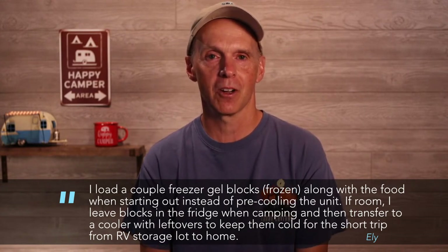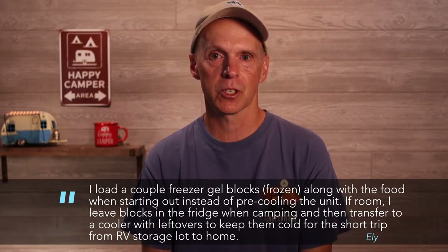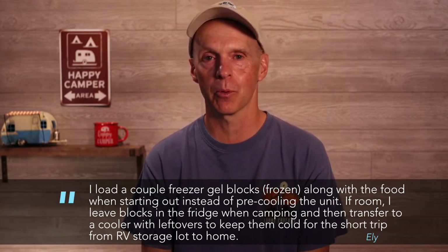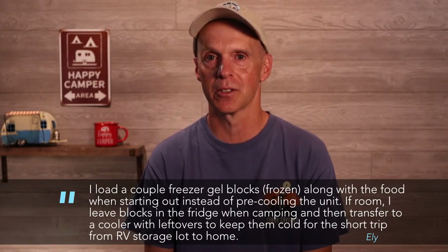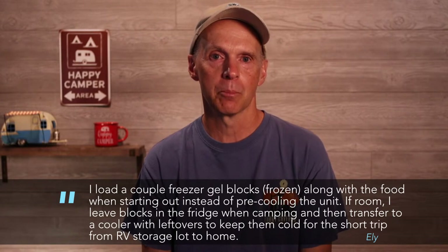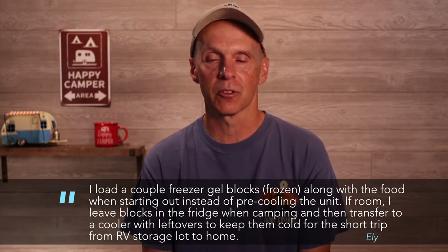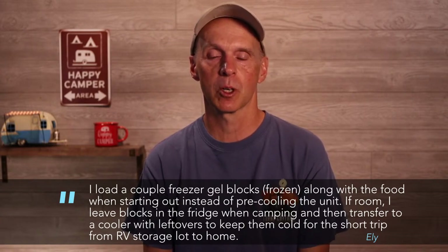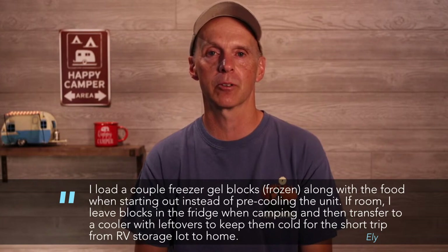Here's an interesting viewer tip from Eli. He loads a couple of frozen gel blocks along with the food when starting out instead of pre-cooling the unit. If he just has to head out, you can use these freezer gel blocks — they'll really cool down this small refrigerator. He also leaves blocks in the fridge when camping and then transfers them to a cooler with leftovers to keep them cold for the short trip from RV storage lot to home. You can also put frozen gel blocks in to keep it cold while you're packing it.